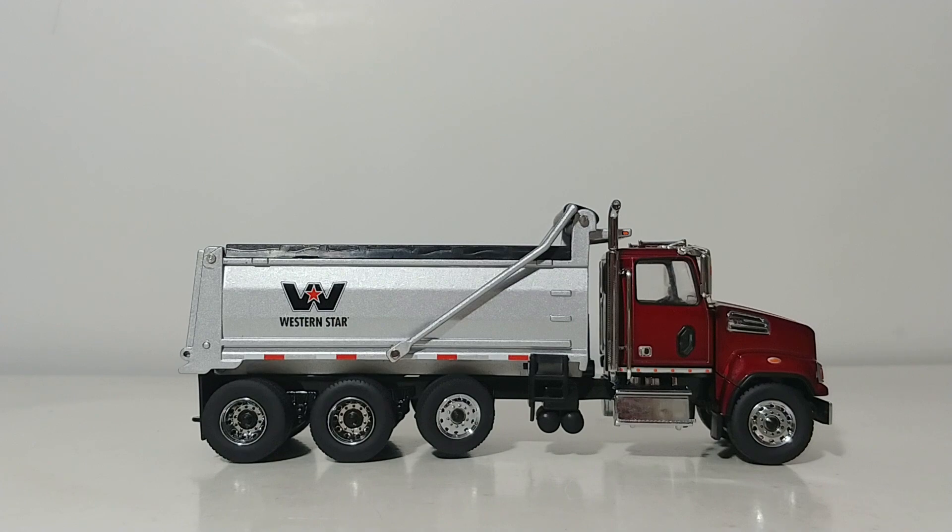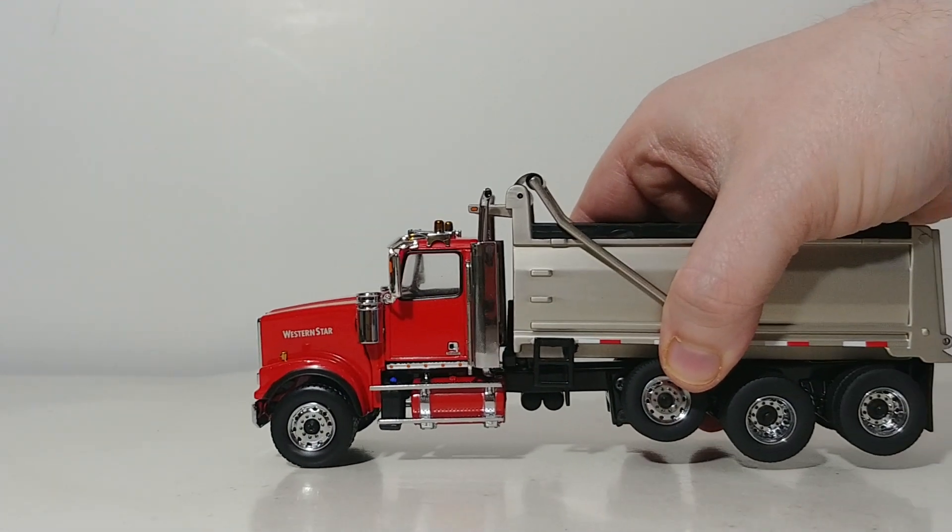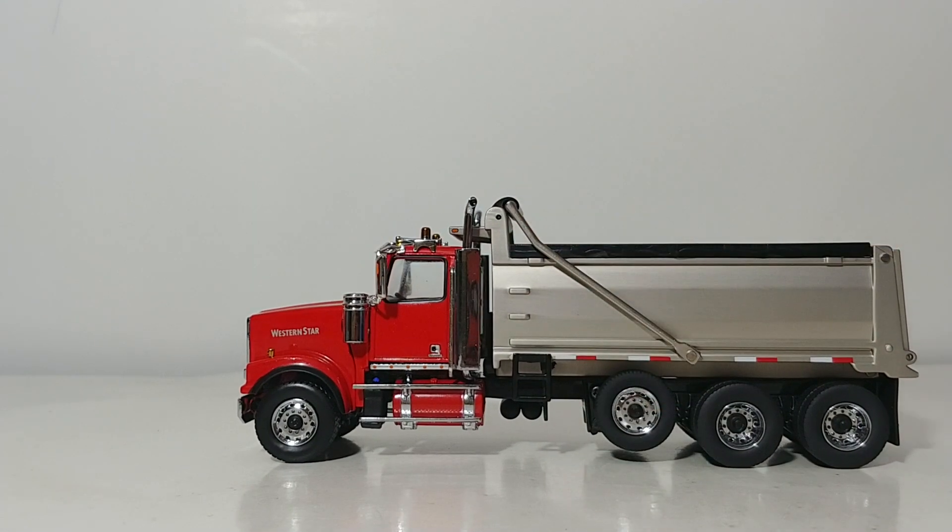So there you have it, collectors — that's the entire lineup of Diecast Masters dump trucks released to date in 1 to 50 scale. Fantastic additions to your collection and very affordable. The new Western Star is absolutely no exception; if you're looking for a newer style dump truck for your 1 to 50 scale collection, look no further. As always, I'm Tommy with Diecast Emporium — thank you all so much for watching, stay tuned, take care, and we will see you in the next video.